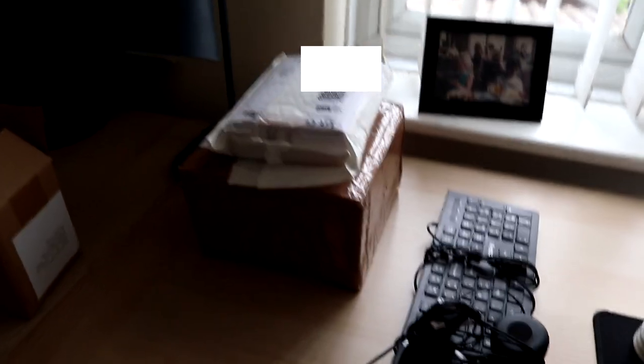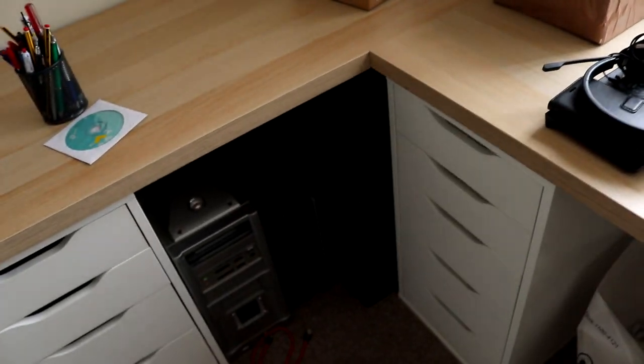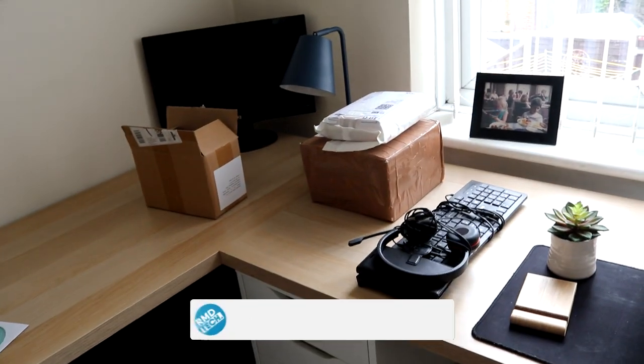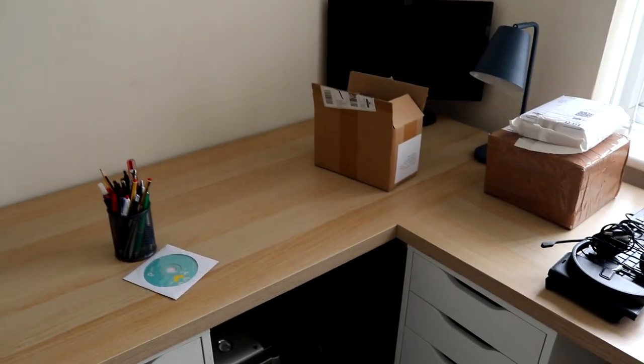We also have this little mystery box here — I'll cover up my old address written on it. This box is indeed for an upcoming video: a retro mystery box unboxing. Stay subscribed, or get subscribed if you want to see that video coming out in the next couple of weeks.